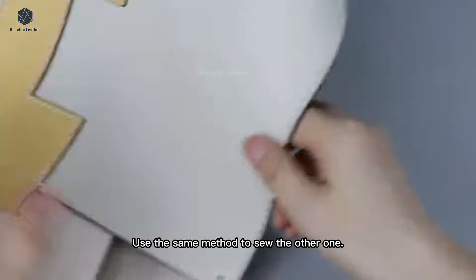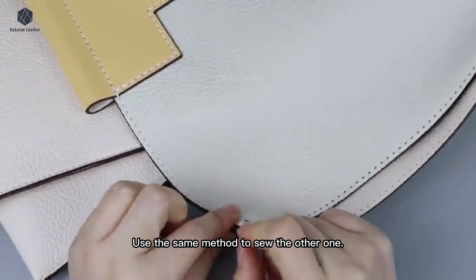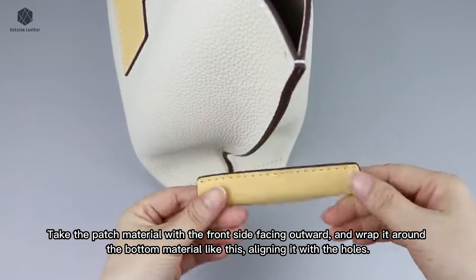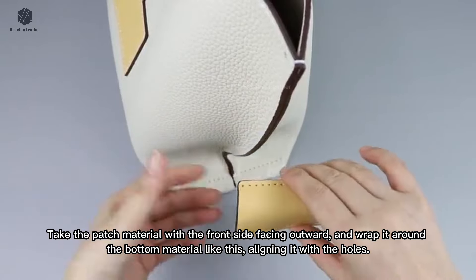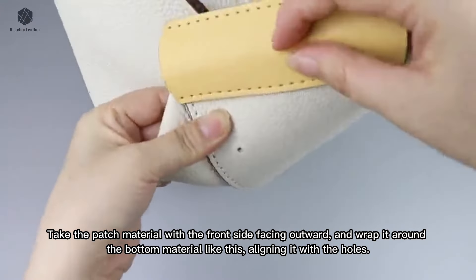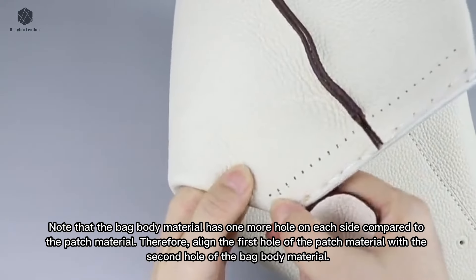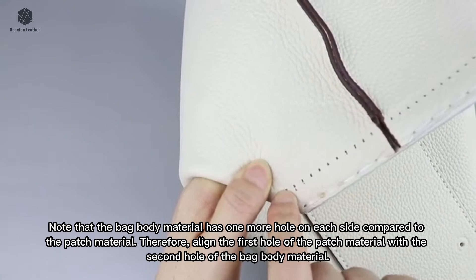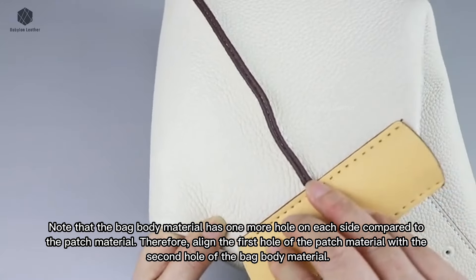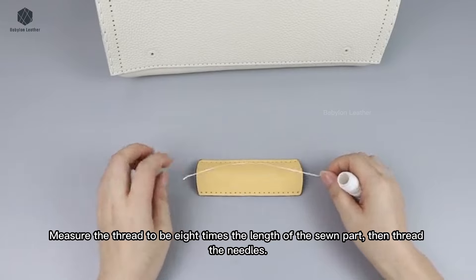Use the same method to sew the other one. Take the patch material with the front side facing outward and wrap it around the bottom material, aligning it with the holes. Note that the bag body material has one more hole on each side compared to the patch material. Therefore, align the first hole of the patch material with the second hole of the bag body material. Measure the thread to be eight times the length of the sewn part, then thread the needles.